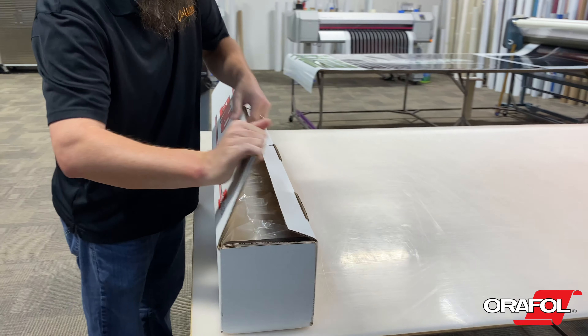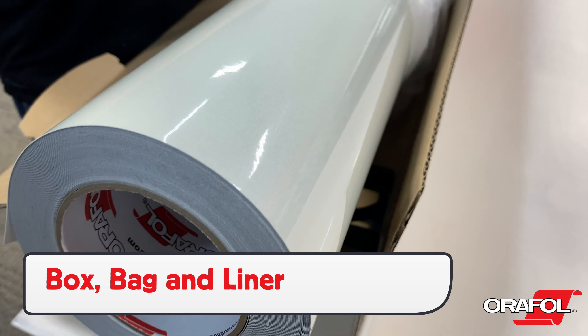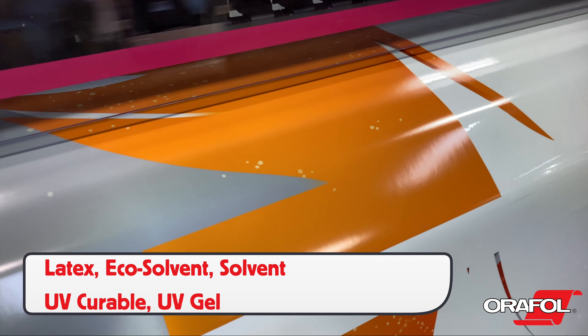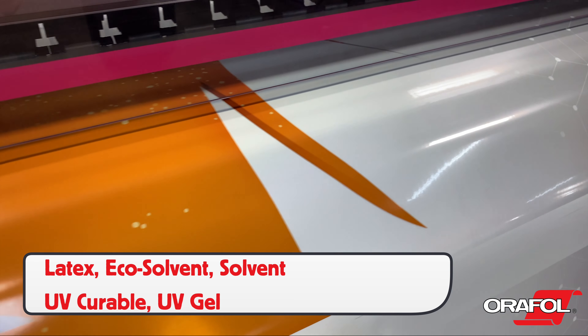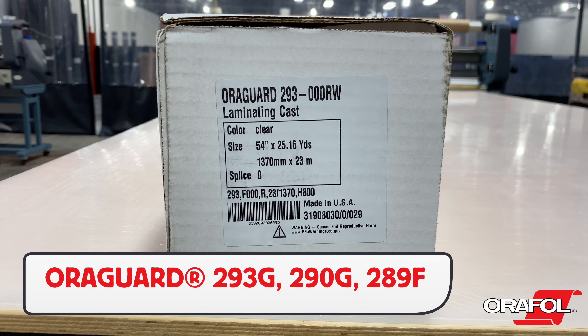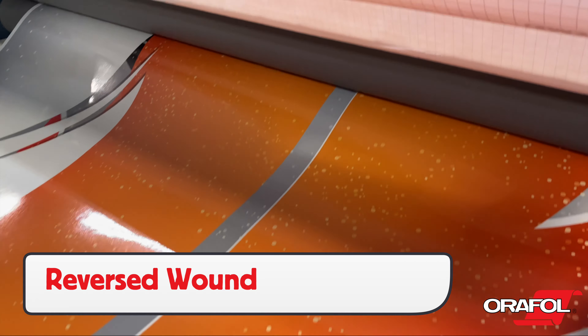When unpacking the Oralite Auralite 5600RA, be sure to note that the lot number is on the box, on the clear protective bag, and core tube. The following inks are compatible with 5600RA, and be sure to allow it to outgas for the required amount of time. There are three laminates that can be chosen, all are 2 mil thick, and production should note that they may be reverse wound.